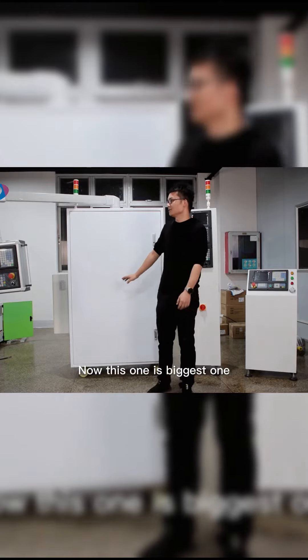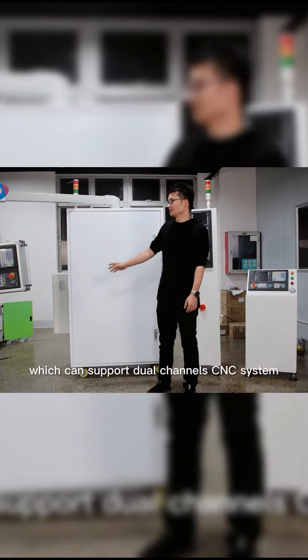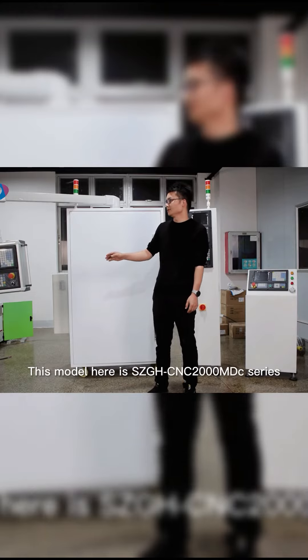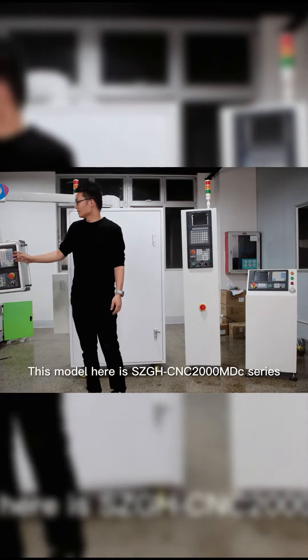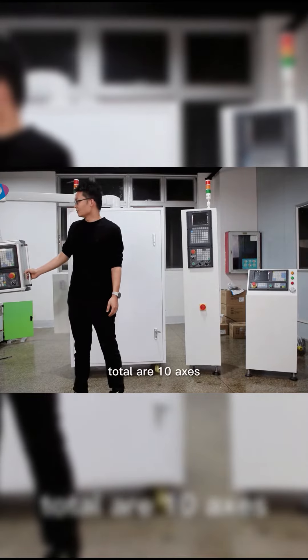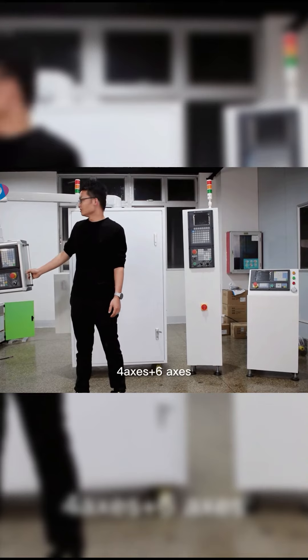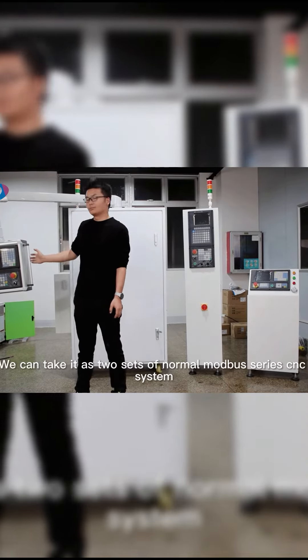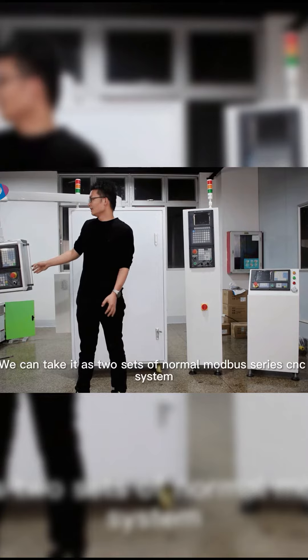Now, this one is the biggest one, which can support dual-channel CNC system. This model here is the SZGH-CNC 2000 MDC series. Total are 10 axis — 4 axis plus 6 axis. We can take it as two sets of normal dual-bus series CNC system.